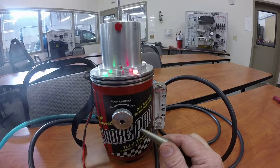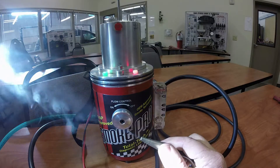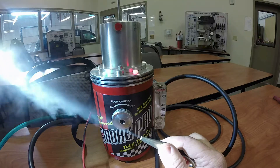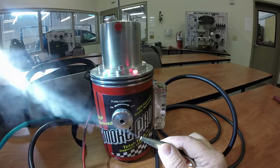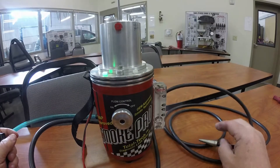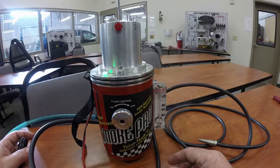A really easy way to see the smoke well is to just shine a light on it. The idea is you hook the machine up to your intake system and if you see any smoke coming out anywhere, that's where your leak is. To turn it off, just hit that button — it shuts off the smoke, then disconnect everything. That's how you use this machine.